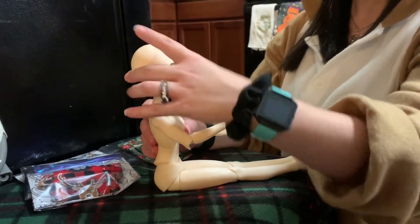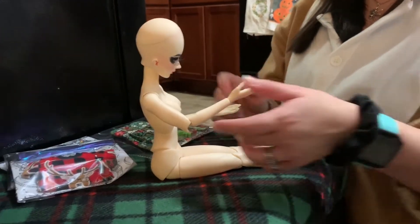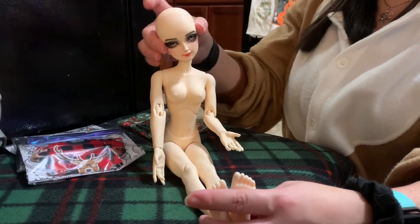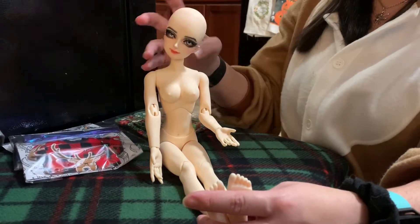So this is her head motion — it doesn't go up much but it goes down a pretty decent amount. She can do sort of side to sides. And again, this is all without suedeing, so pretty much out of the box, this is what she'd be like.